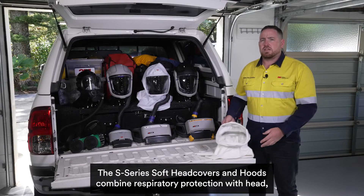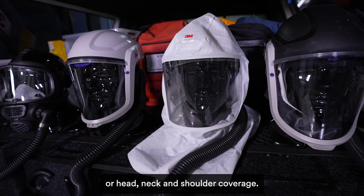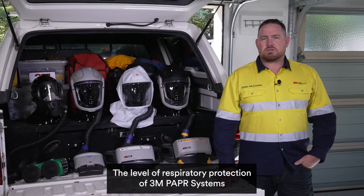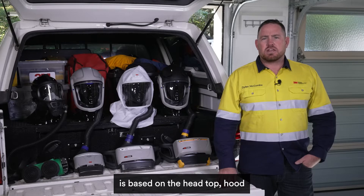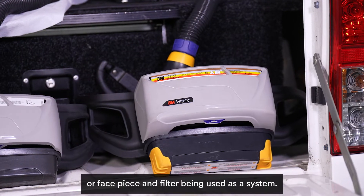The S-Series soft head covers and hoods combine respiratory protection with head or head, neck and shoulder coverage. The level of respiratory protection of a 3M PAPR system is based on the head top, hood or face piece and the filter being used as a system.